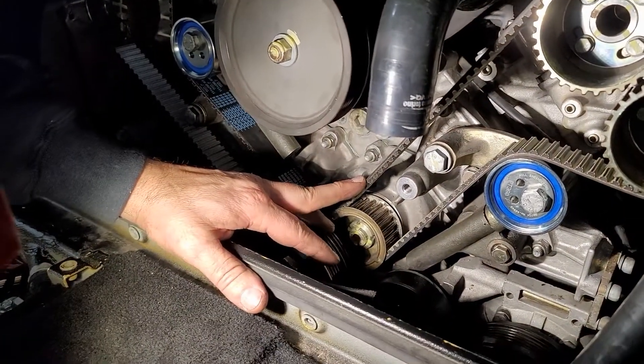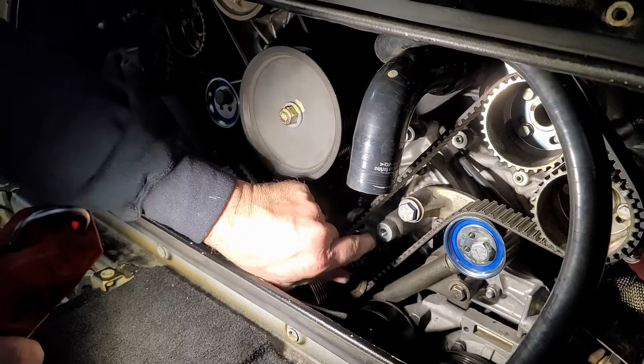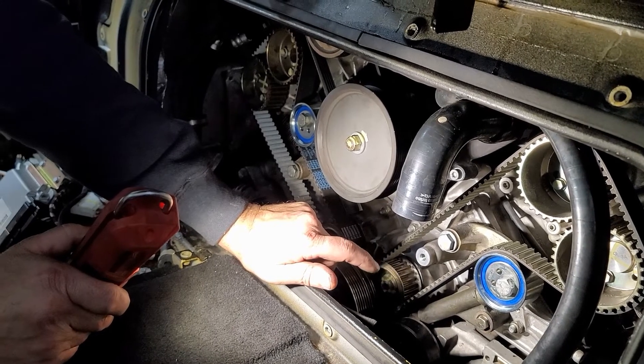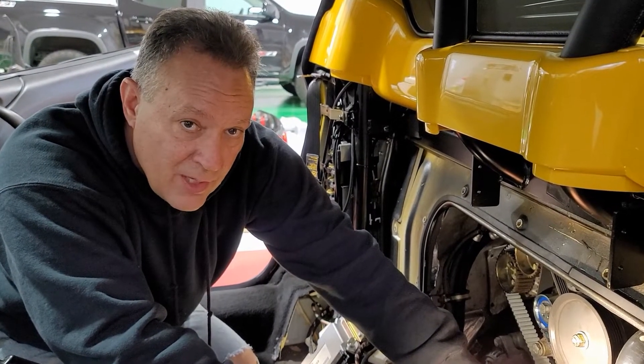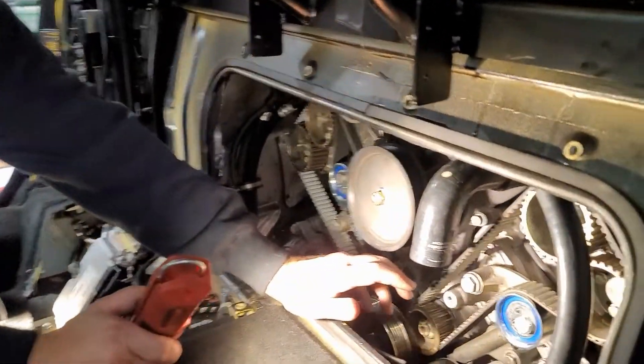We've got these tensioned up — they're coming in at both around 200 Hertz. You strum here and strum here and add the two together. I used a program called Easy Tension, because the Gates app didn't seem to be picking up the frequency well. Easy Tension picked up the sound better and gave better readings.